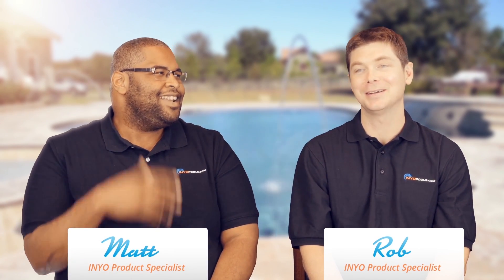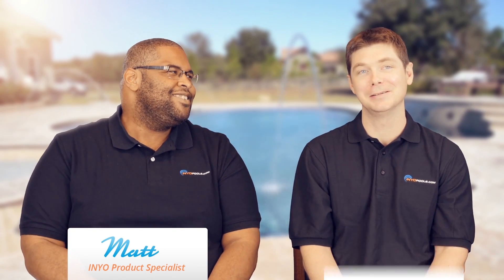Hello, welcome back to another exciting episode of Poolside Chat presented by InyoPools. I'm Rob. And I am Matthew. Do you like the Grizzly Adams thing you got going? I do. You got the black shirts — we're looking spiffy today. I'm feeling hot. Let's get into it.